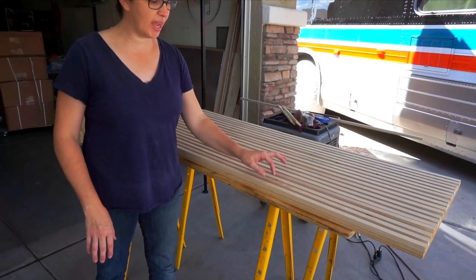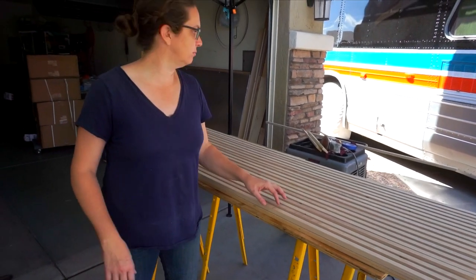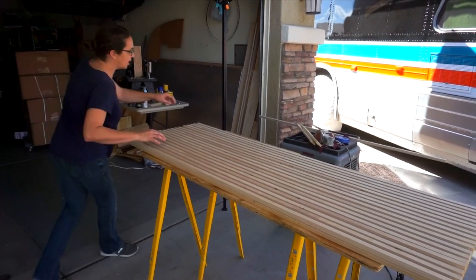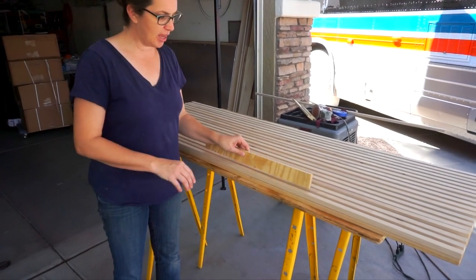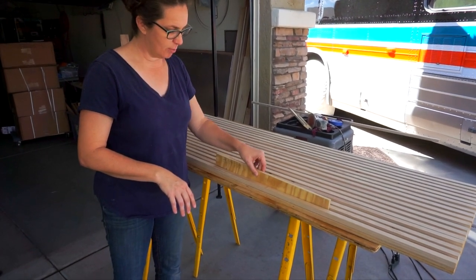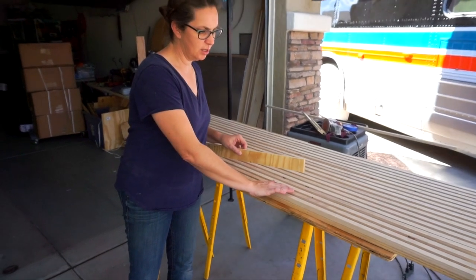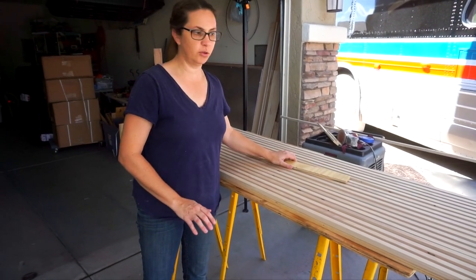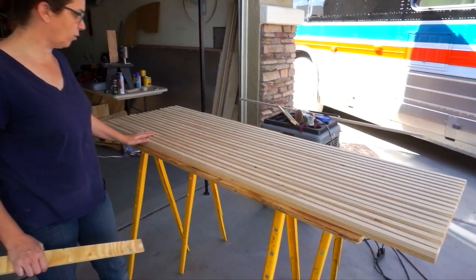These are three-quarter inch wide and then we left about a half inch. We cut some pieces of half-inch ply that we're going to use as spacers. Right now this is just mocked up, nothing's actually attached. But we decided about a half-inch spacing in between and we will glue those down, and you can sort of see what the look is that we're going for.